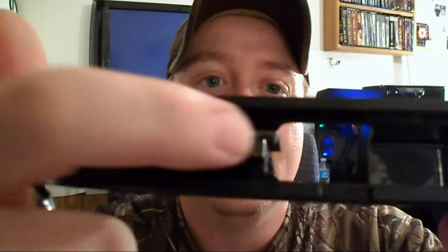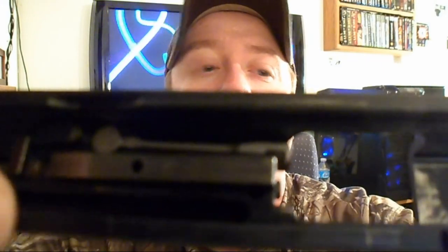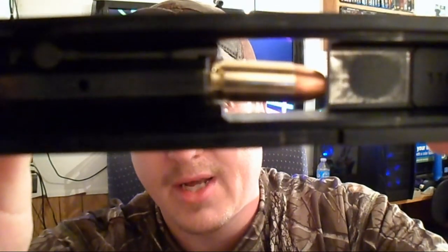Simple cleaning can sometimes fix failure to extract issues. I'm going to field strip this really quick and show you the actual extractor — some people don't even know what I'm talking about. Right in here, that little guy right there is an extractor. It basically grabs the round — it clasps onto a round like that. If it gets broken or dirty, it won't extract your round and you'll have a problem.